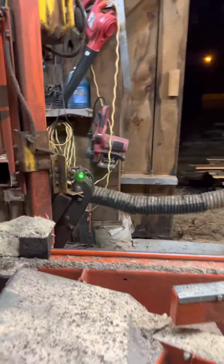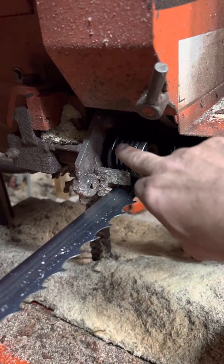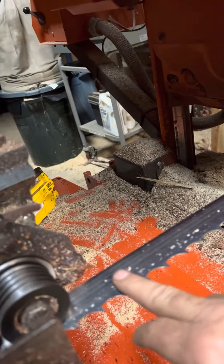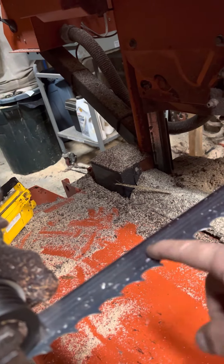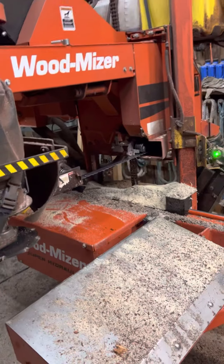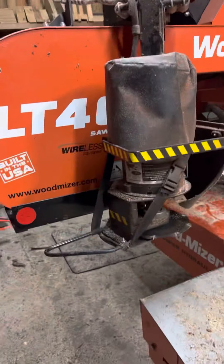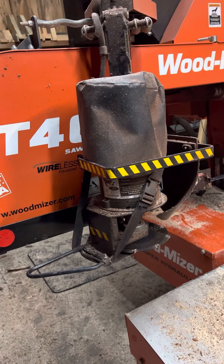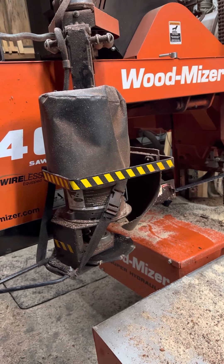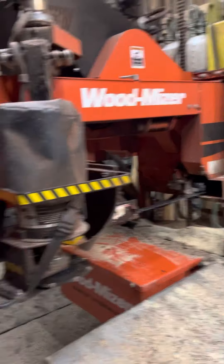I changed this saw out and I run an inch and a half blade. Standard blade is an inch and a quarter, so I've changed the guide wheels on both sides to get better support of the blade going through. I run a diesel bar chain oil mix for lube on the blade to keep the buildup off. The debarker runs in front of your saw — it makes a pre-cut, so it keeps all the dirt and stuff off your blade and gives you a longer blade life.